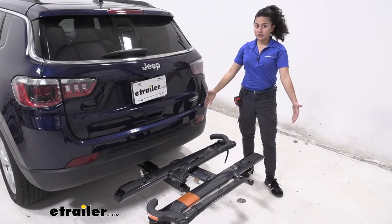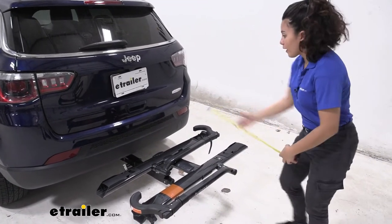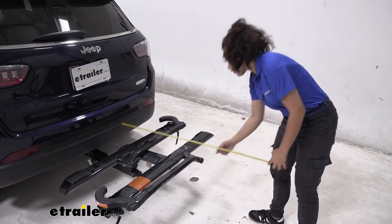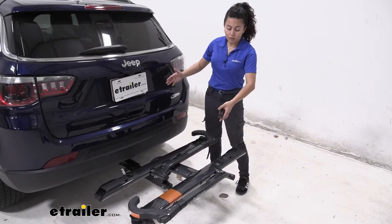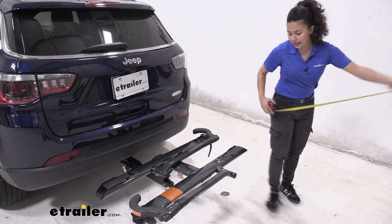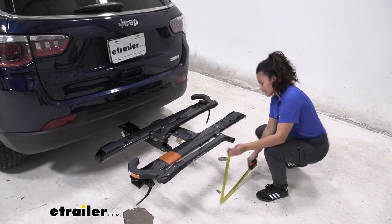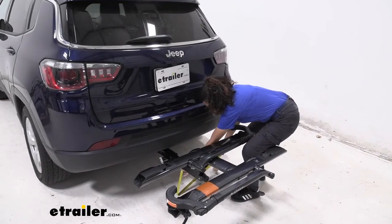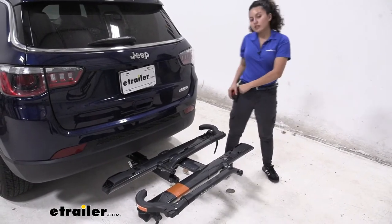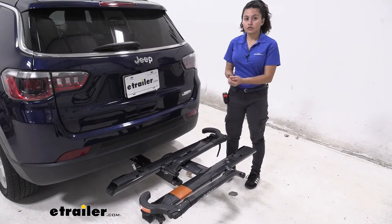You do have some length added to the back of your Jeep Compass, so let's take some measurements in case you're worried about clearance. Measuring from the rear bumper to the end of the bike rack, it sits at 30 and 3 quarter inches — that's something you'll want to keep in mind when backing into your garage or parking in a tight spot. As for ground clearance, measuring from the end of the bike rack it sits at 18 and 3 quarter inches, and measuring over by the shank it sits at 10 and a half inches. Ground clearance is something you might be worried about if you're going up a steep incline like a driveway or a hill.